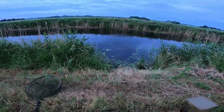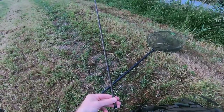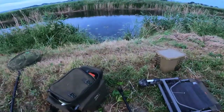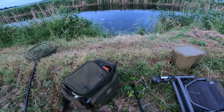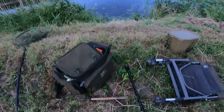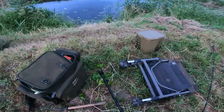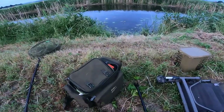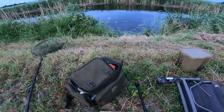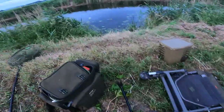Oh, there's another tench rolled out there — I can't get set up quick enough really! There goes a kingfisher — amazing what you see out here on the drains, such a nice place to be early in the morning. I'll use five-pound line and a nice two-and-a-half waggler straight through to a size 12 hook. I'll fish one or two grains of corn on that — probably two, to avoid all the little rudd.